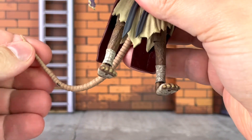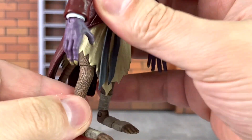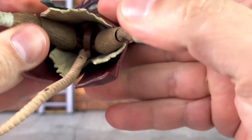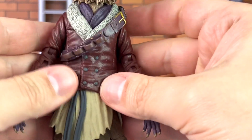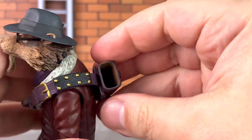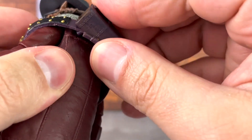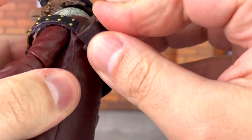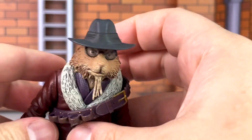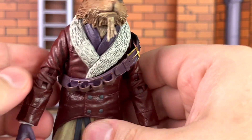You have the rat feet and the tail. The tail you can move around a little bit — it's bendy with a wire, and you can see the wire through there. The legs have sculpted fur. The rat hips are mostly hidden underneath the jacket. This piece is also a little bit loose, but it is easily corrected by just sliding it back in. There's nothing else to secure the harness on the torso, so that is unfortunate.